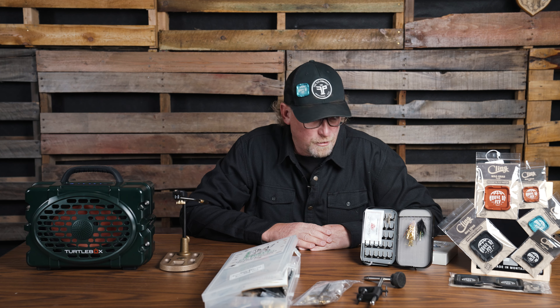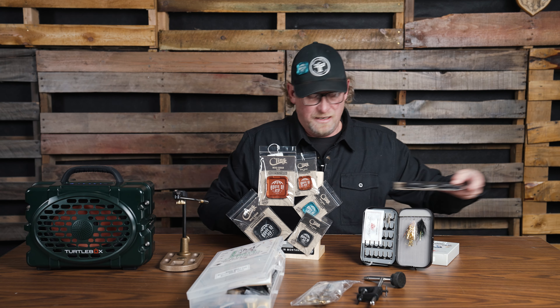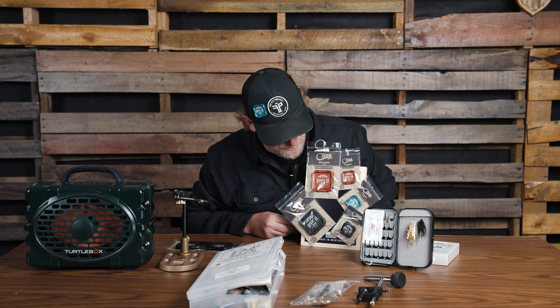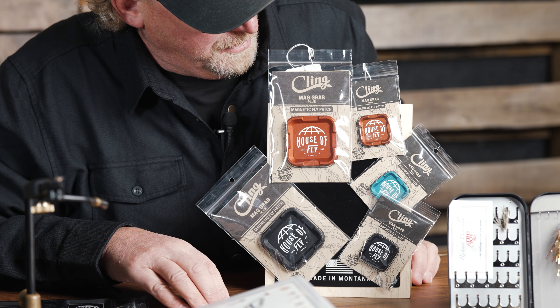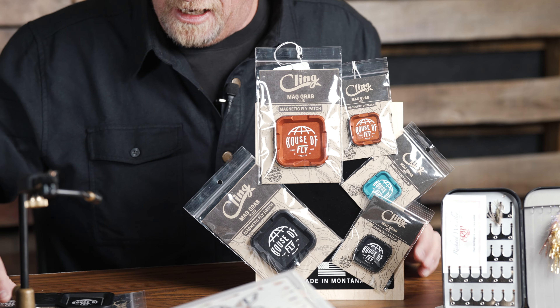Another great option — and this is one that most likely people do not have yet because it's a brand new item from Cling — we have these magnetic fly patches. These come in different sizes: the small one you can stick on your hat, great to stick on a vest or any kind of fabric, and then there's a larger version.